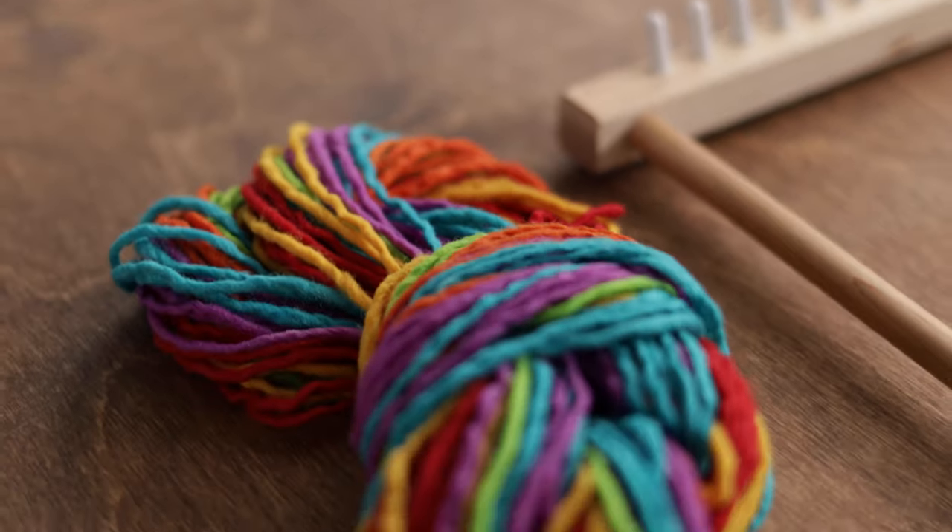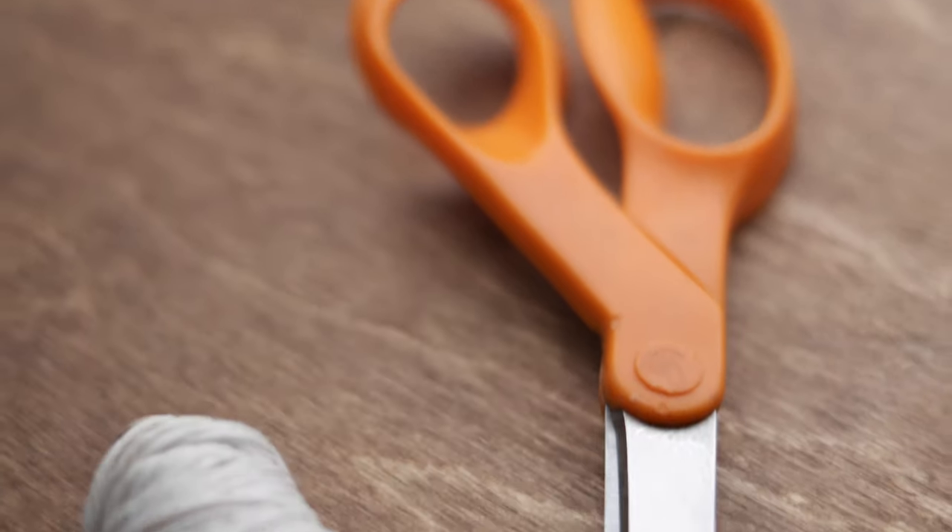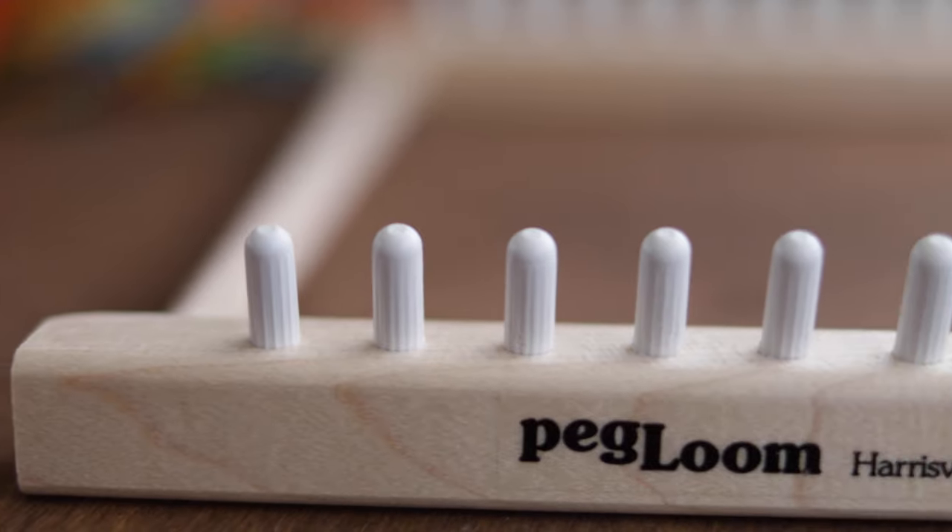For this project we'll need some yarn, your needle, a fork from your kitchen, some scissors, and of course, the peg loom.